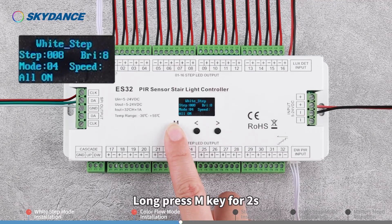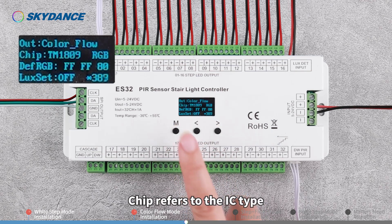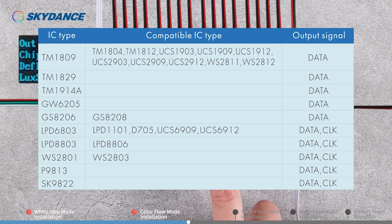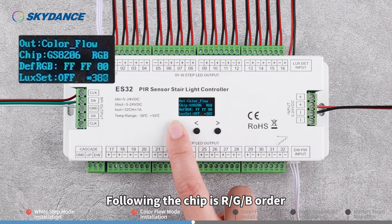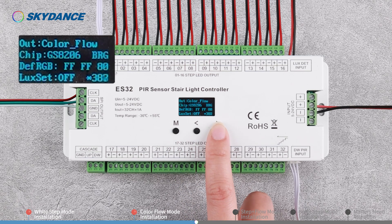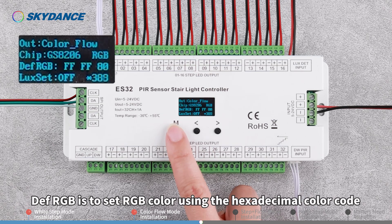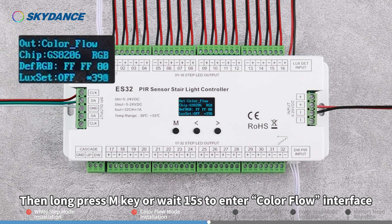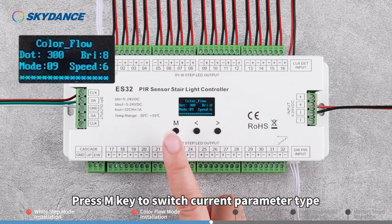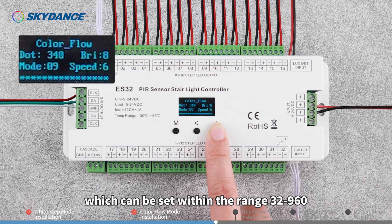Long press the M key for 2 seconds and switch the work mode to Color Flow. Chip refers to the IC type — please refer to the list for selection. Following the chip setting is RGB order. DefRGB is used to set the RGB color using the hexadecimal color code; the color set corresponds to Mode 12. Then long press the M key or wait 15 seconds to enter the Color Flow interface. Press the M key to switch the current parameter type. Dot is the number of ICs, which can be set within the range of 32 to 960.